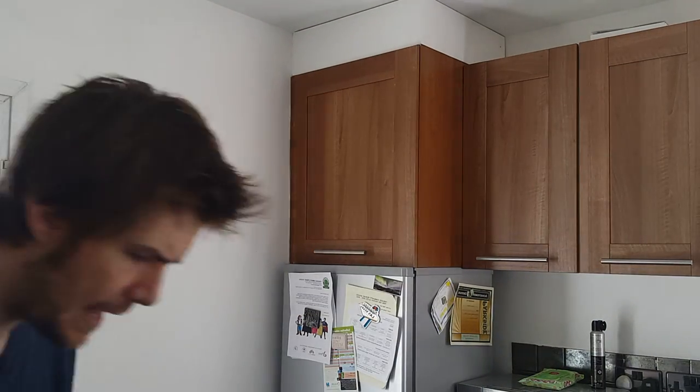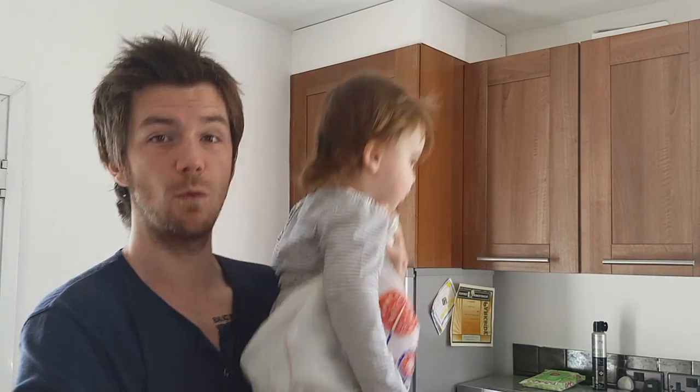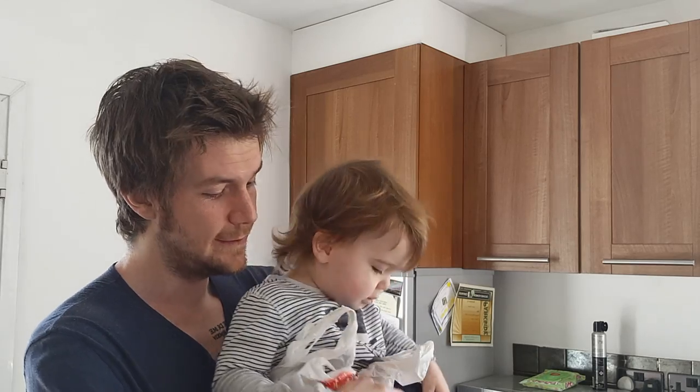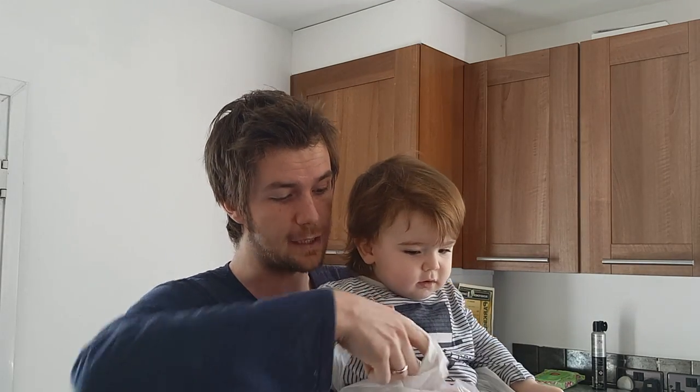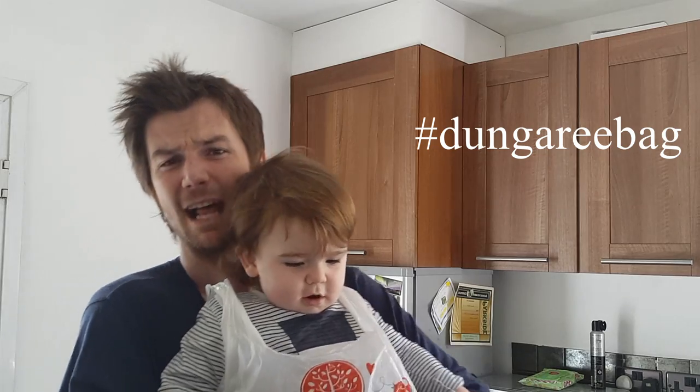So you gotta now try and get the child. Come here, buddy. Now put your child in the bag. Donezo. Now if you want an additional effect, for a little bit of styling, you can put your kid's arm through there, put your arm through that one, and then you've got a little bit of a style going on.